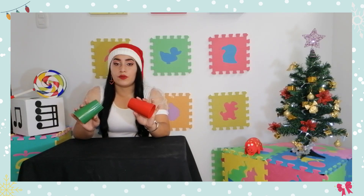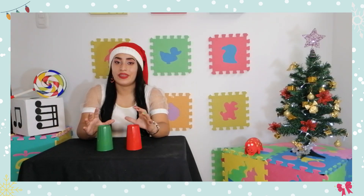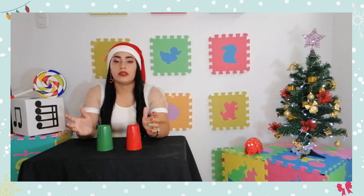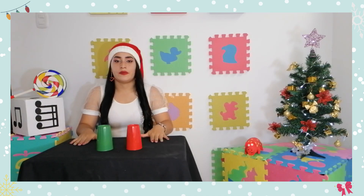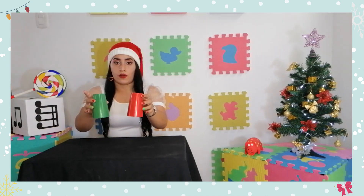Esta vez este movimiento se lo va a hacer dos veces. Y ya para finalizar esta primera parte de la canción, lo que vamos a hacer es usar nuestro cuerpo para percutir: vamos a dar dos golpes en nuestro pecho, dos golpes en la mesa, un aplauso, y golpeo la mesa con los dos vasos.